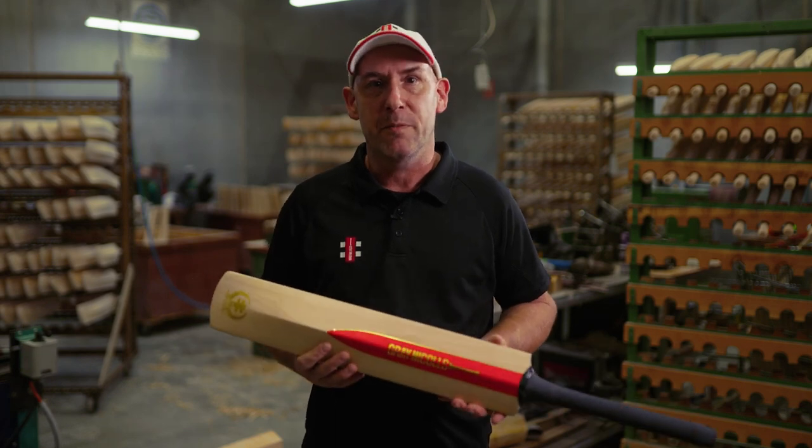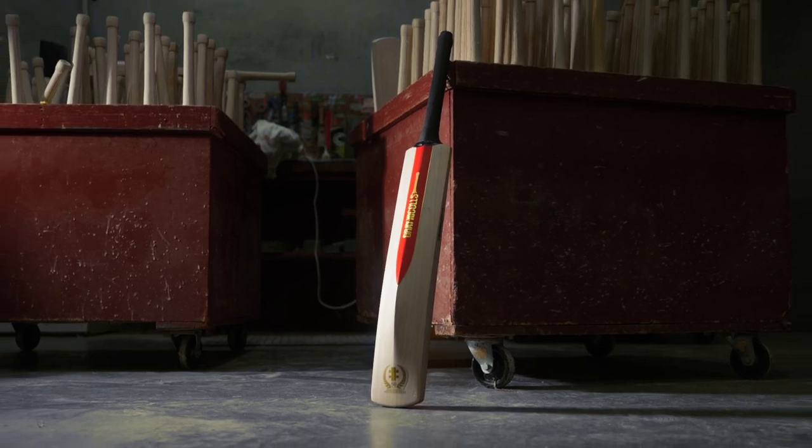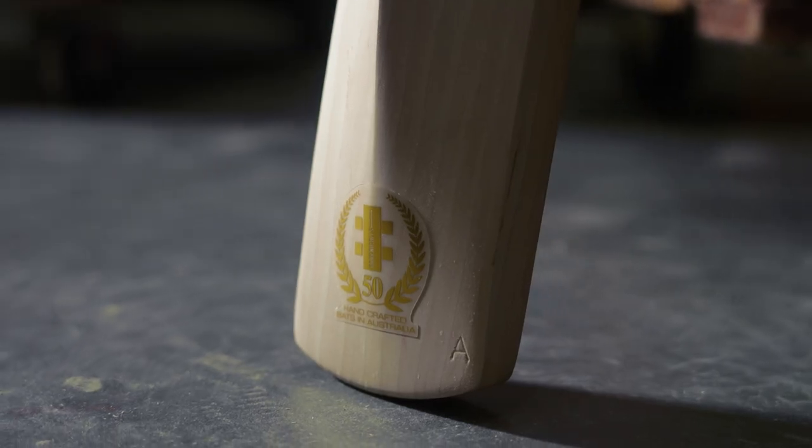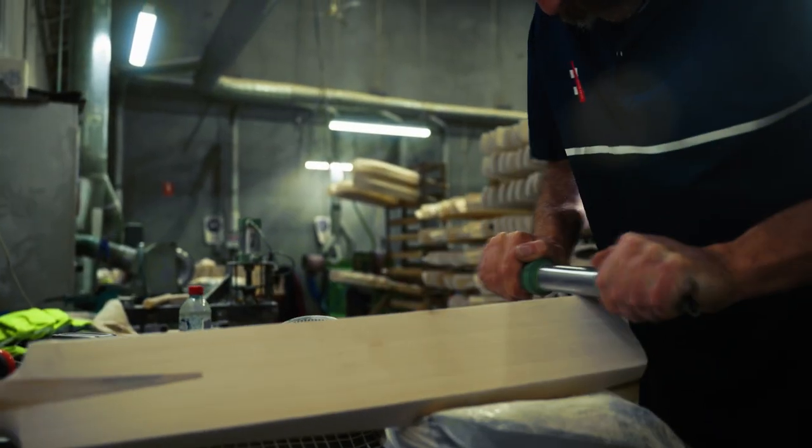Hi, I'm Stuart Kransbuehler, Head Bat Maker for Grey Nichols, and I'm here to talk through the 50th Anniversary Bat. To celebrate Grey Nichols being in Australia for 50 years, we've handcrafted this bat in our Melbourne Bat Mill to reflect the historic nature of the achievement.